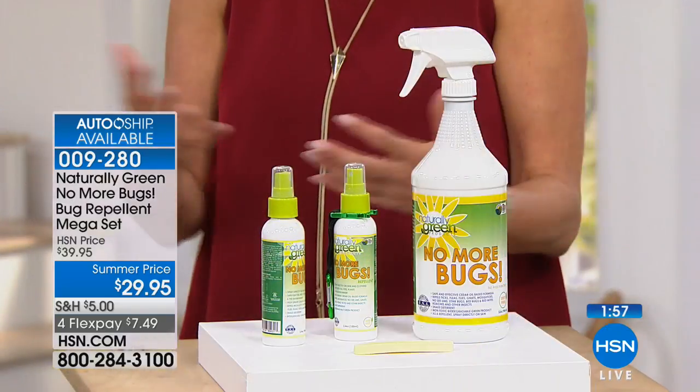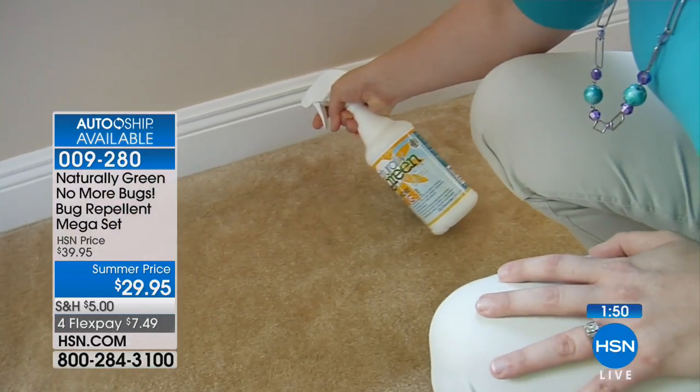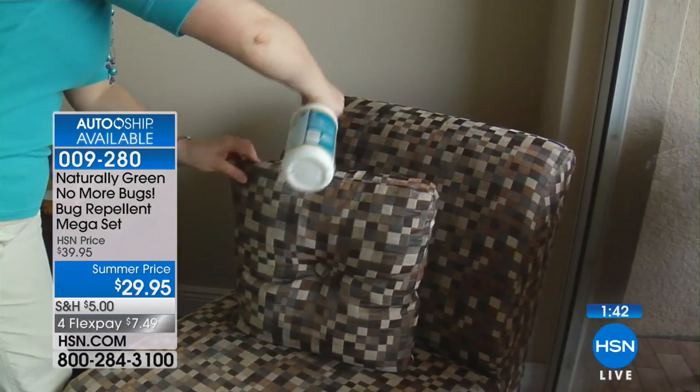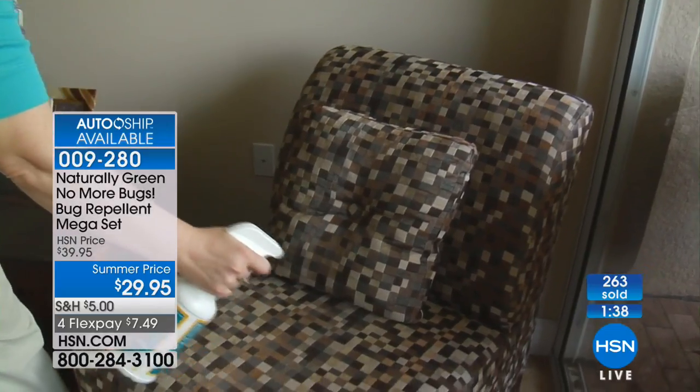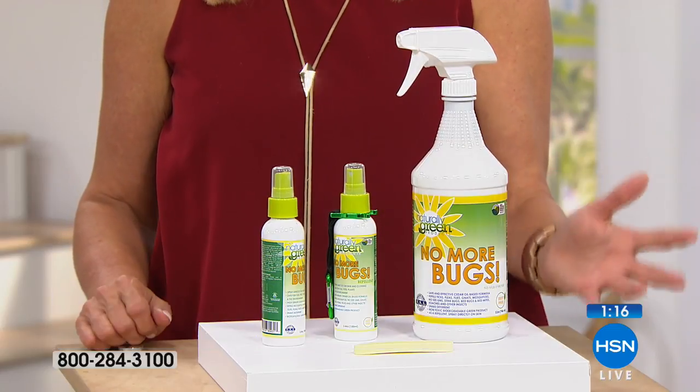Here's what happens: you see bugs inside and buy in-house spray, then you're outside at a barbecue and you have a different spray for your skin. What's most brilliant is this is for everything — for all those circumstances. You're not buying specific products for indoors and something else for outdoors. You can use it anywhere in your house and on basically anything. It's $10 off and we have four flex pays — that ends tonight at midnight. We also have AutoShip: a 32-ounce bottle every 60 days. You totally control it — cancel, slow it down, speed it up, whatever you need.